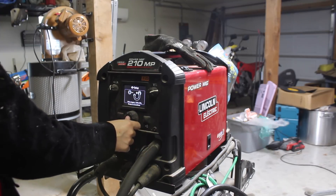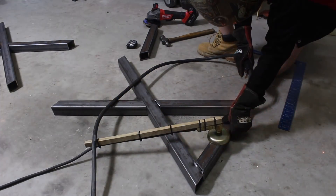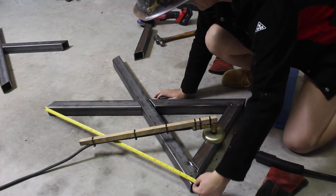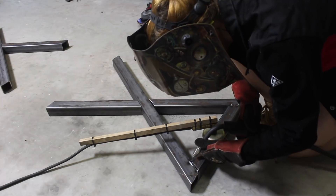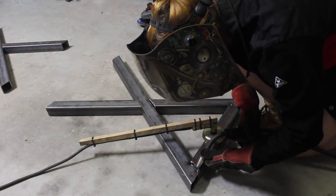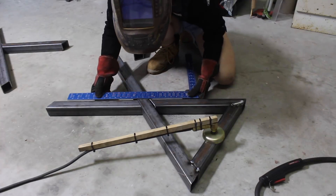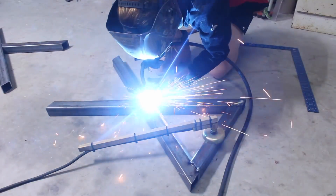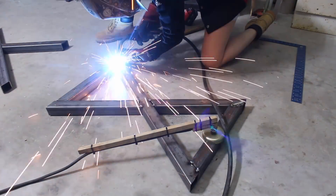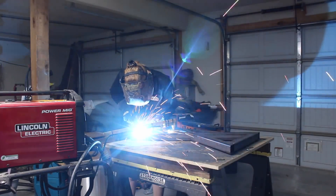I fired up my Lincoln 210 MP machine and started welding things together, taking a lot of time to measure and make sure things were square, because even though everything is cut and fits together, it's still very easy for things to shift and you get an out-of-square X. I used the garage floor as my work surface at this point and was just tacking everything into place. Once I got the long side of the X tacked, I used a framing square to make sure the second portion of the opposite side was in line with its other half. After getting the first done, I repeated the process for the second.